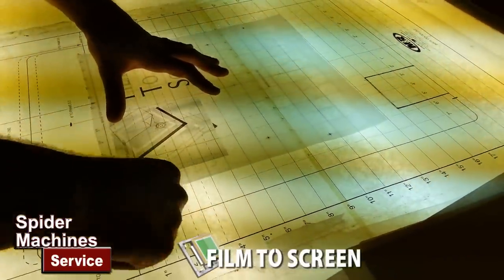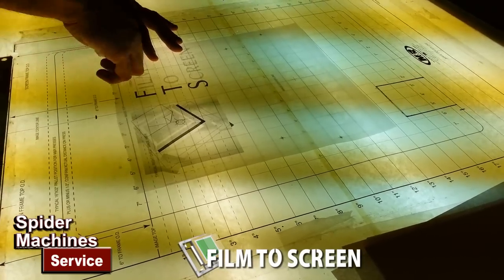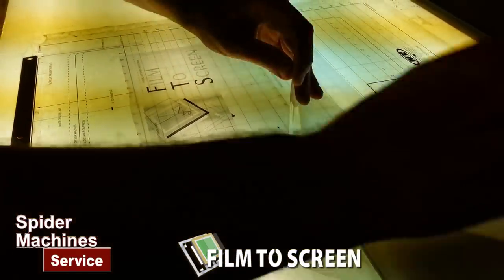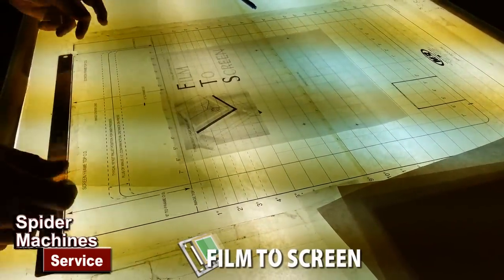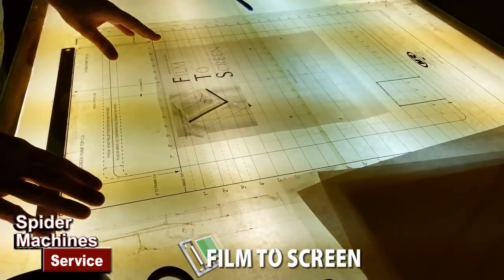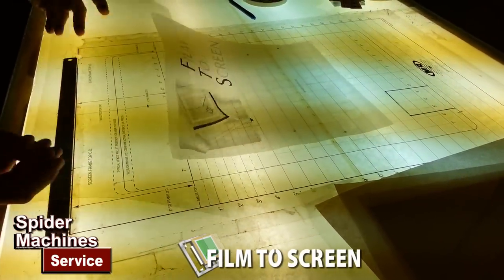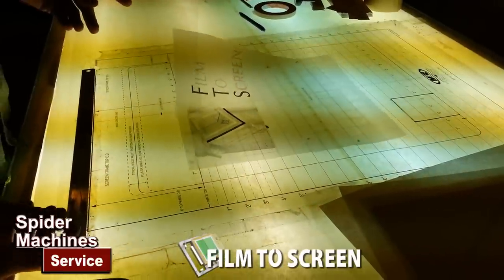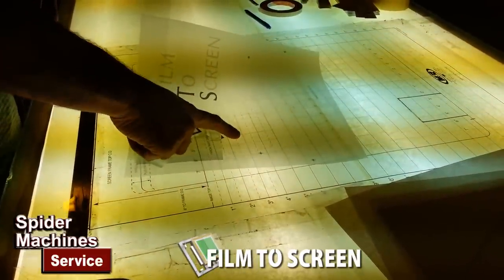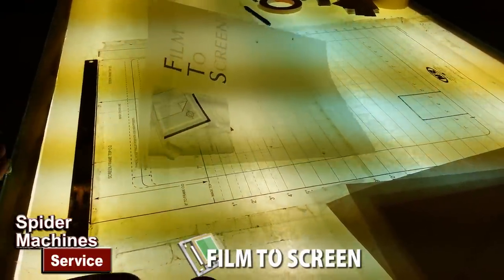If we're dealing with a multiple color job, obviously we would leave this down, get another carrier sheet, set it on top of that one, and then put the next piece of artwork on. After we've got our artwork mounted to our carrier sheet, we then go to the exposure. What we're going to show you with film to screen is how the film, instead of dealing with a carrier sheet, gets taped directly to the screen.